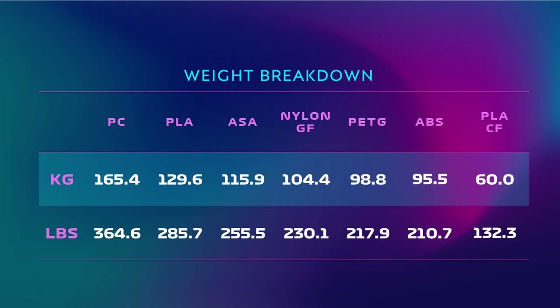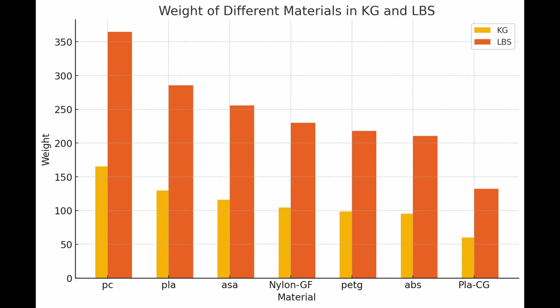Here are the final results. Polycarbonate ended up holding the most weight even though it started to fold on itself. PLA came in second with ASA close behind it. Nylon held a little bit less weight than that, and then ABS and PETG were next, holding about the same amount of weight. Carbon fiber was a little surprising that it held so little weight — I'm wondering if there was some issue with the prints or if it's just because of how rigid it is.